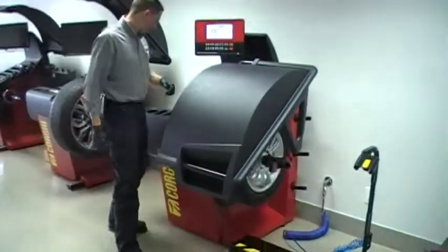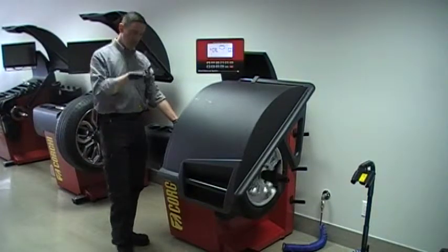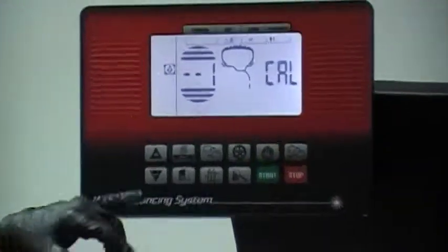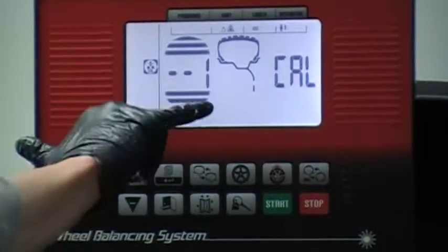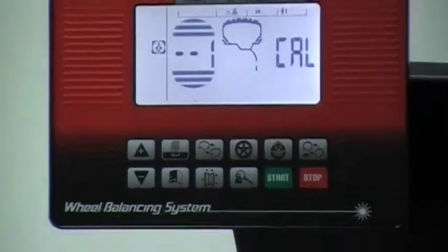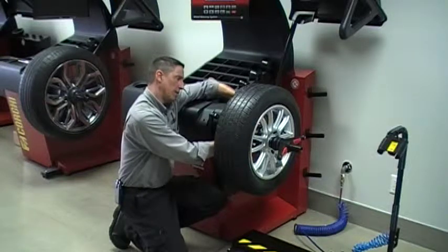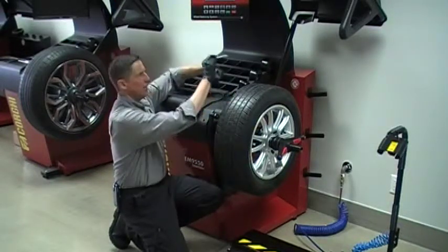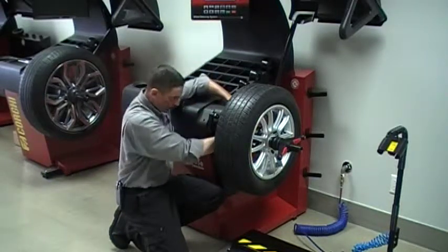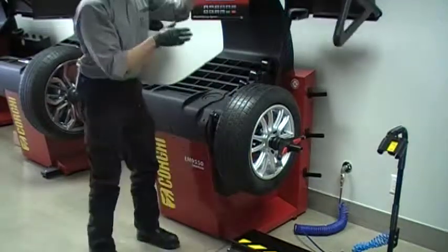Heavy end towards the machine — that's spin number two. Look closely at the screen; the machine is stopping and locking at the right place for you every time. It's asking me now to take the heavy end from the inboard side, flipping it towards what I'll call the outbound side. Calibration slug coming out — I just flip it over and thread that in. Once I close the hood, the machine will do three spins like this.